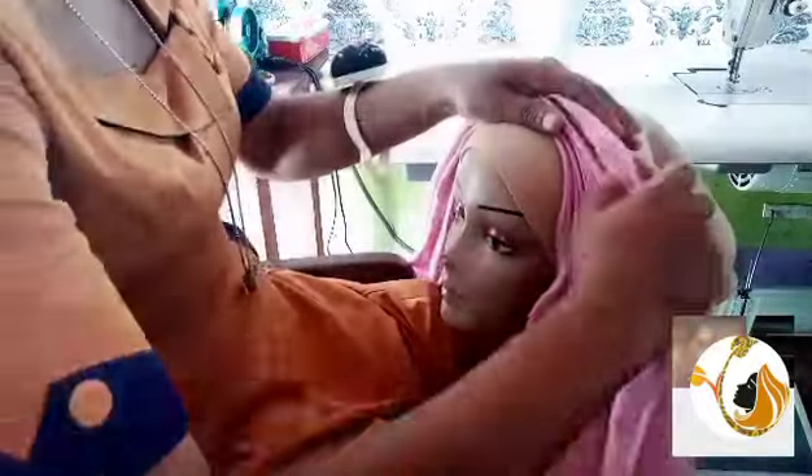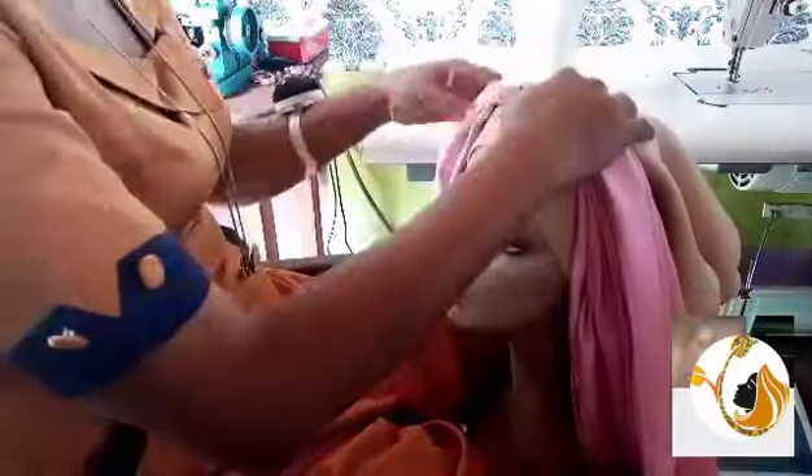Hi, thank you for stopping by and welcome to my platform, Creatives Platform. Today's video is a quick one on another method to make ruffles.